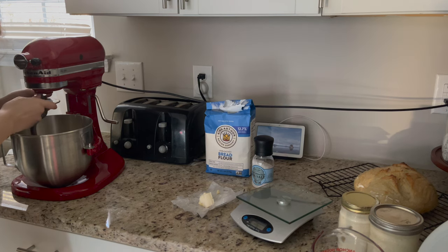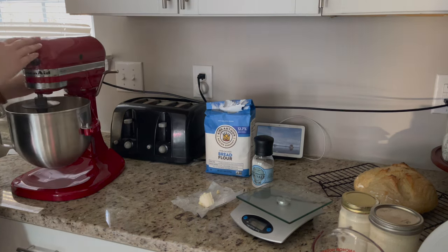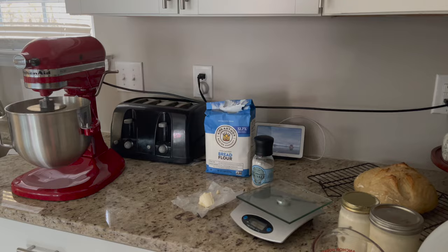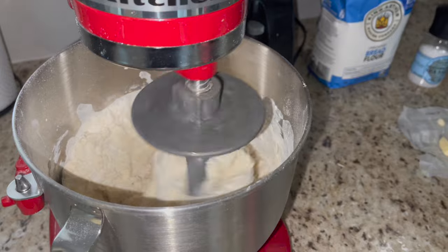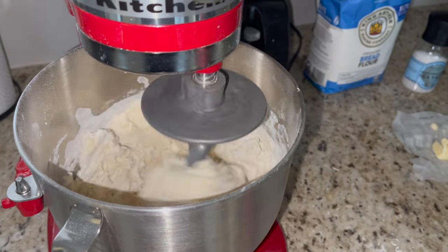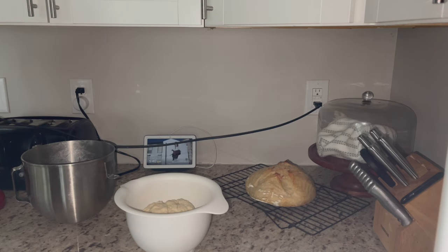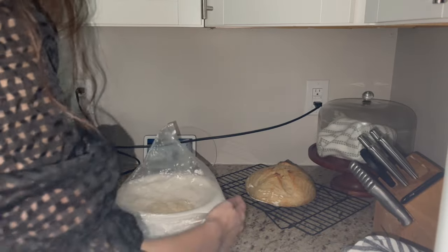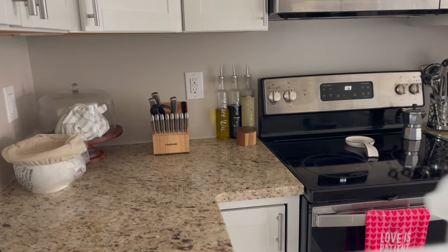I'll have the recipe down below — I don't remember the exact measurements and I'm not going to pretend to. I'm just walking you through what I'm doing as I'm doing it. This is an overnight recipe, which is why the lighting has changed. I mixed and kneaded it using the dough hook on my mixer, then put it in another bowl to rest overnight, covered with my banneton cloth.